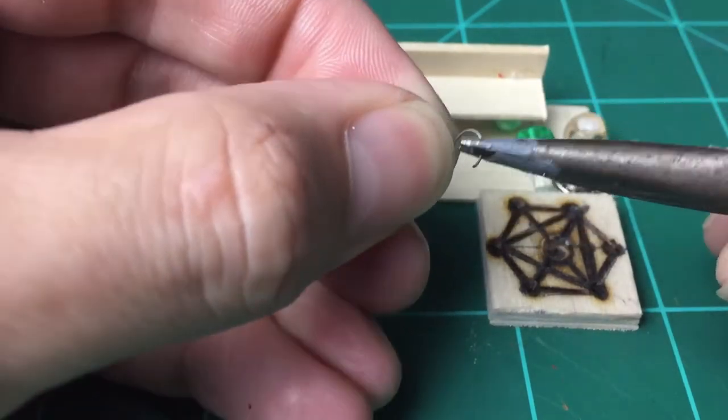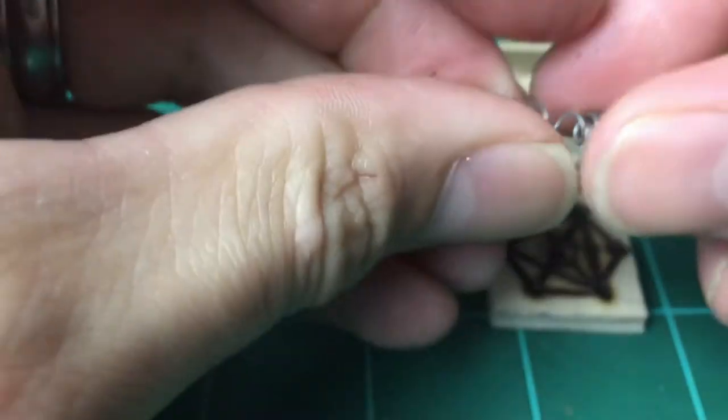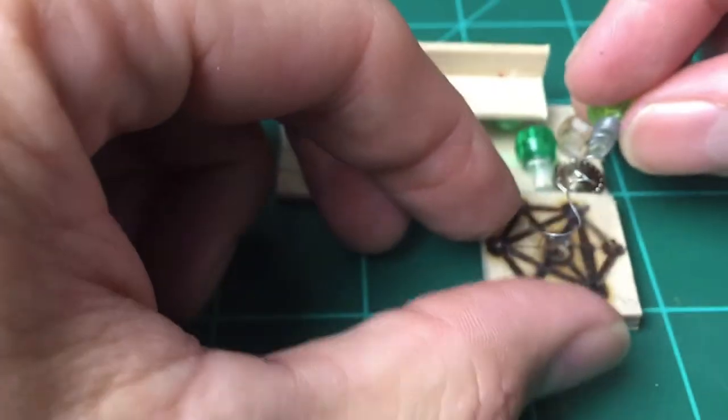If you haven't watched my last video on making bottles — that's just a thumbtack that I'm gluing on top of that green bead to give it that bottle top appearance.